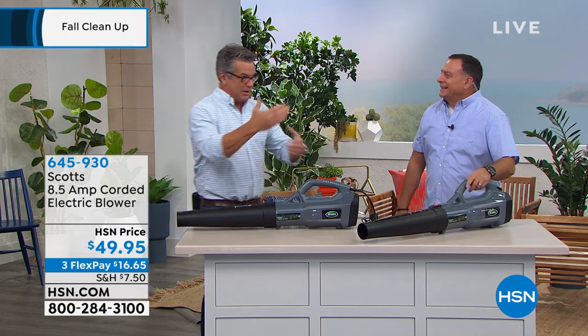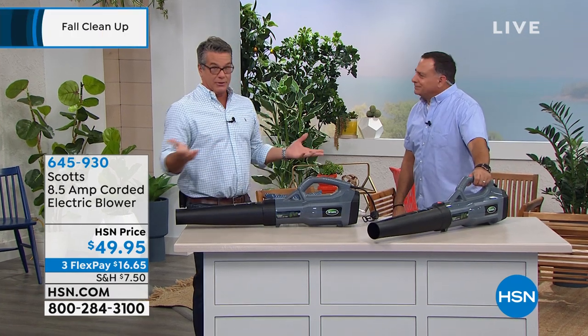I have gone through several blowers in my maybe 20 years — probably 30, 40 years of being a homeowner. Yeah, I'm older than I think. But anyway, I will tell you this.